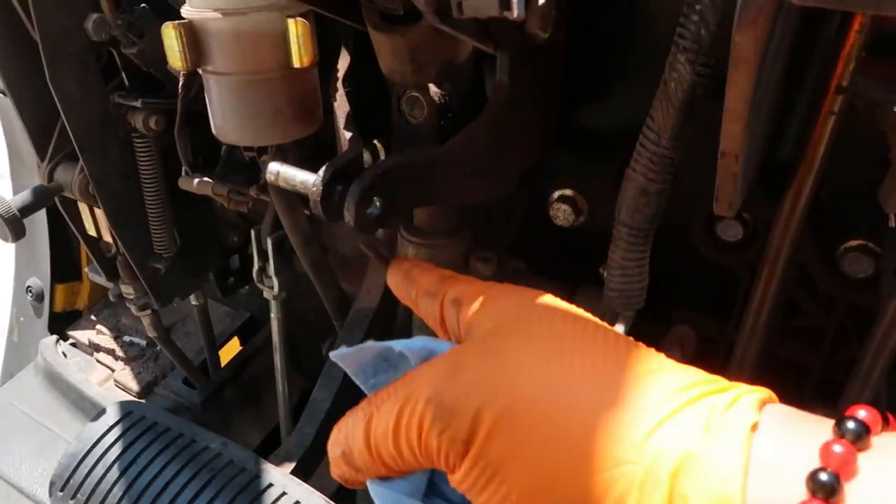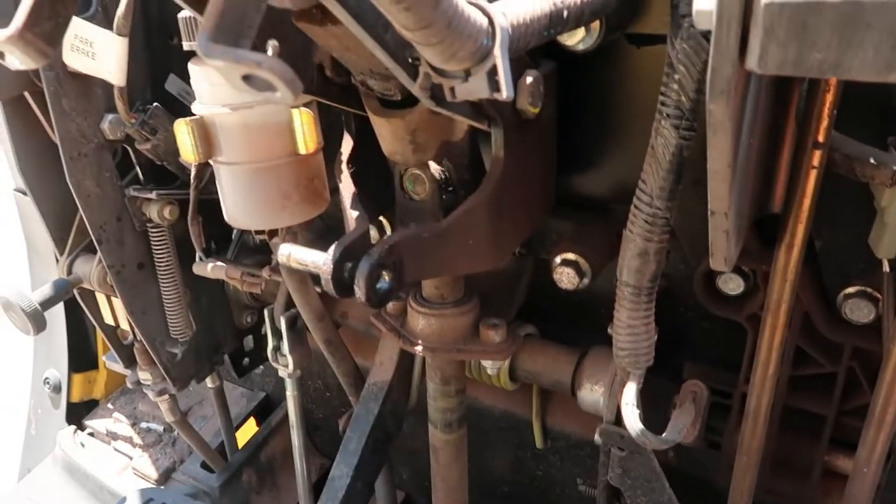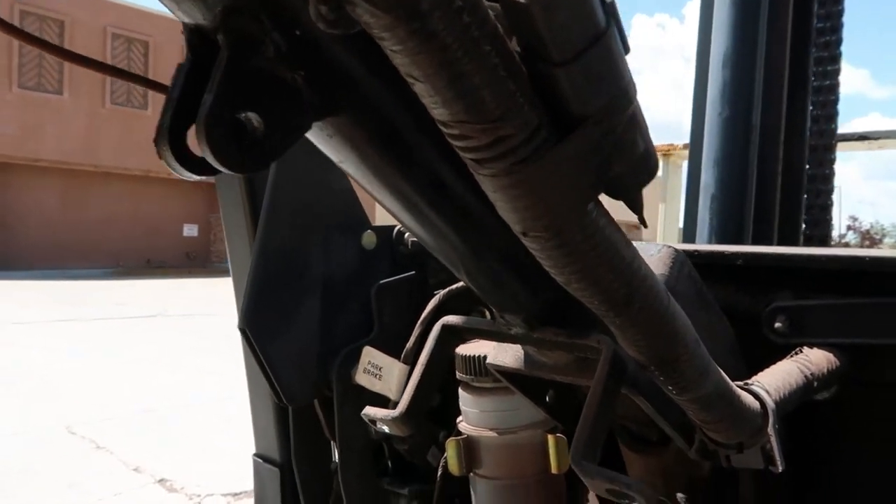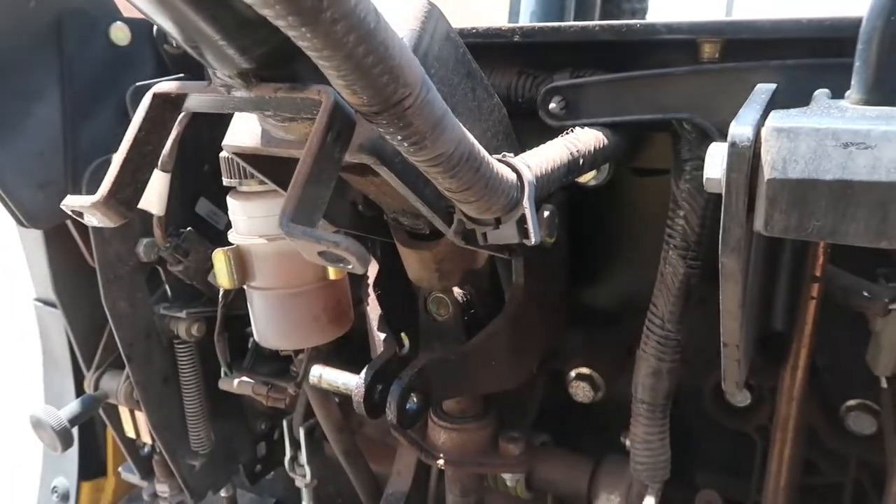You gotta knock these pins out - pain in the neck - but just use some PB Blaster or some kind of lubricant to loosen them up because of the rust from being outside. Let's pop this thing back on.